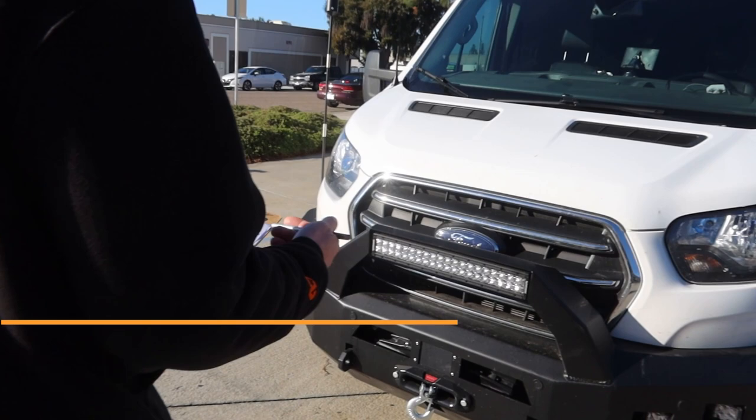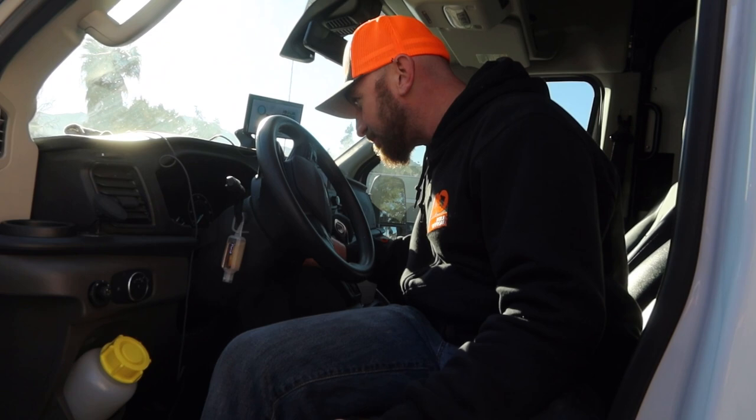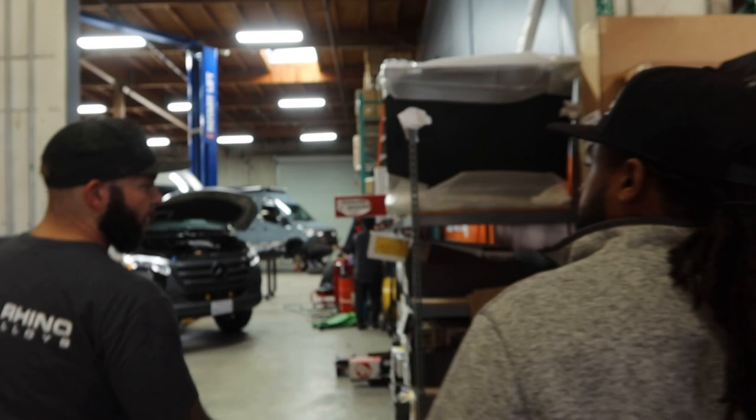We start by doing a quick walk-around to make sure we're not noticing anything we need to be mindful of. The odometer reads 42,801. How long do you think this is going to take? About one full day — it's a half-day job, but it all depends on what the technicians are up to, so we're going to have you on the list.